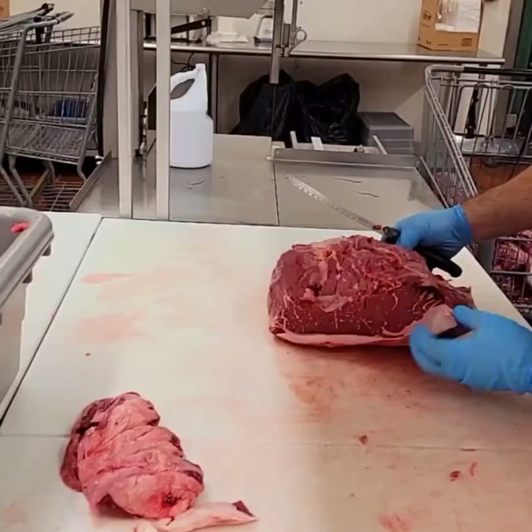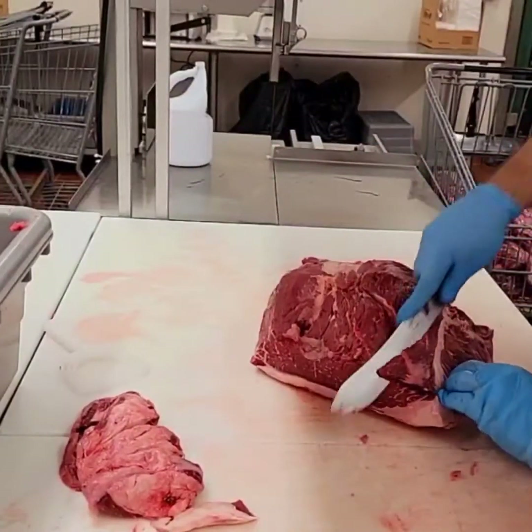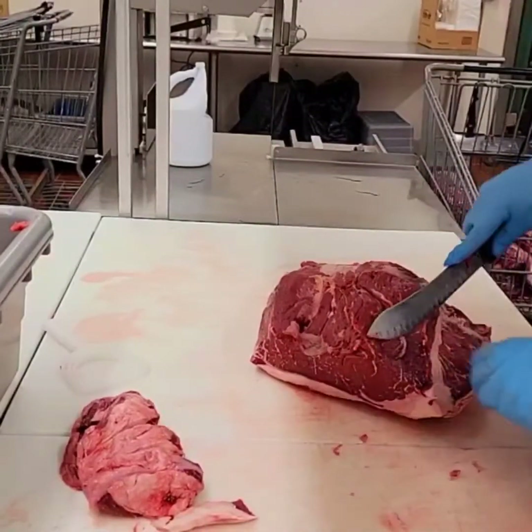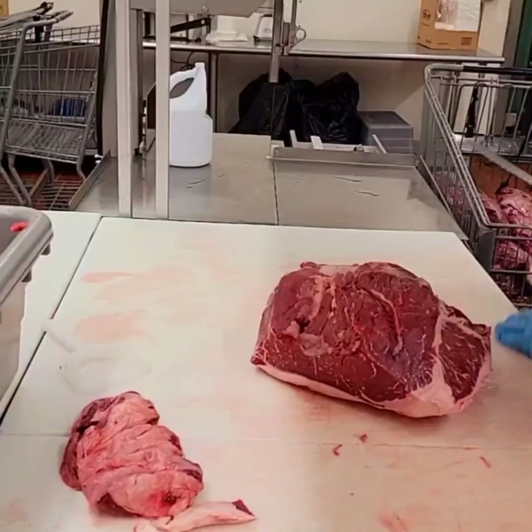Right there is a bit of bloodshot on the corner. We're gonna go ahead and pull that off of there. Let's get rid of that bloodshot — just take it all the way off and throw it away. You don't want that in your grind.